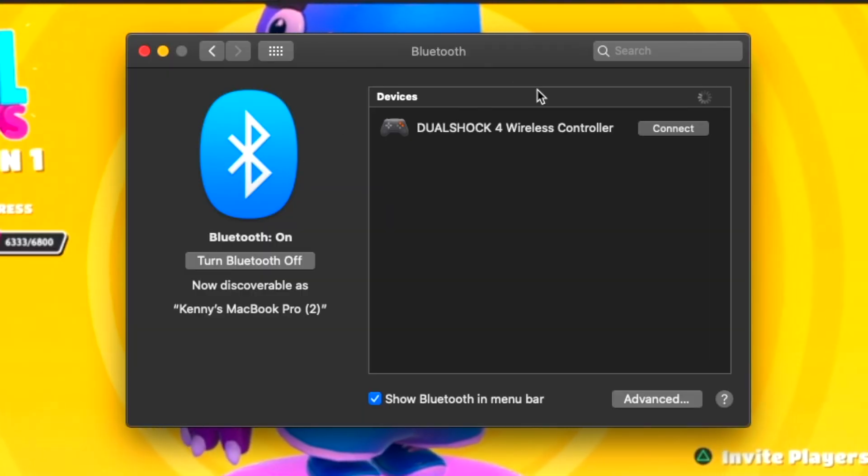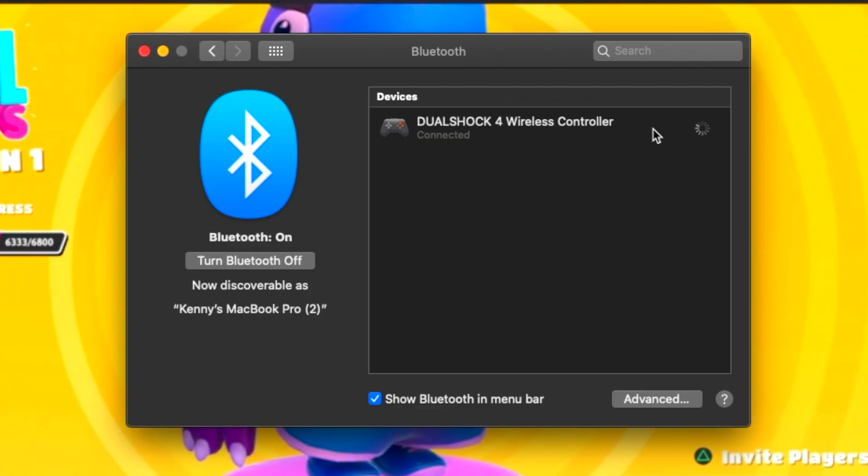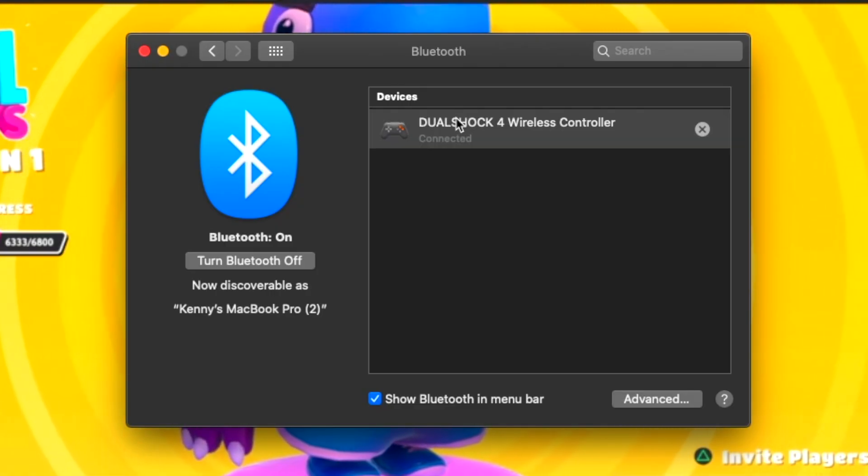There's another way you're going to want to use the controller, and that's by pairing it with the computer itself. To pair the controller with your computer, first press the Share button and the home PlayStation button at the same time for about three seconds, and you should see the back of it start flashing. There it is — you see it flashing. Now find the Bluetooth settings on your computer and select Connect. There it is — it's connected now.